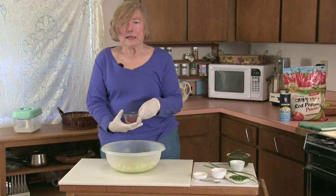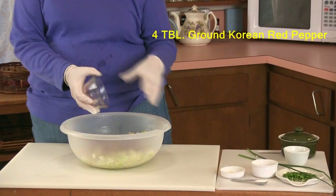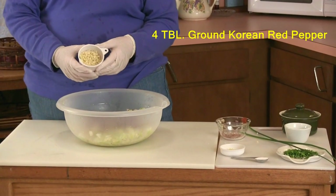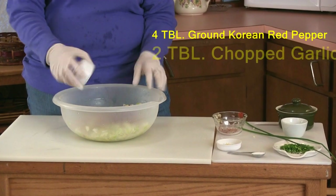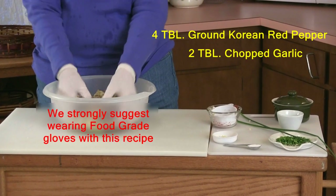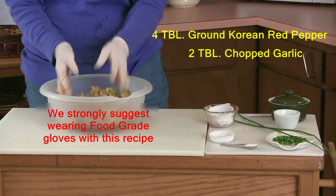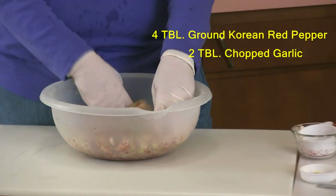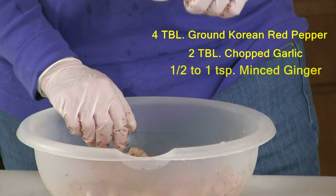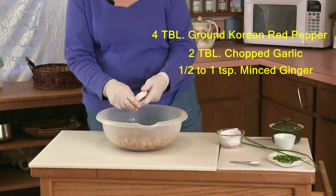The basic ingredients in every kimchi are this pepper — we sprinkle that on — we have four tablespoons of ground pepper, which you can usually get at an Asian market. Garlic is the other element that is always there. I wear gloves when doing this because the heat can be a little hard on the hands. Another ingredient commonly used is half a teaspoon of minced ginger, and that gives it a bright flavor.